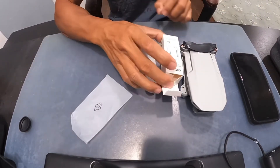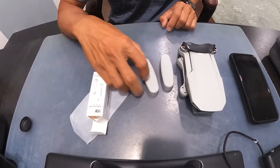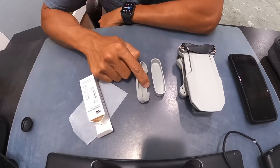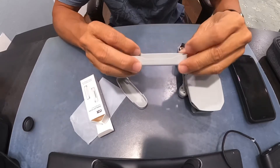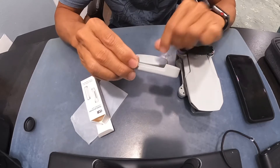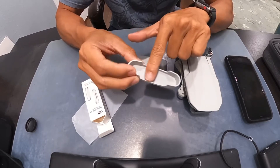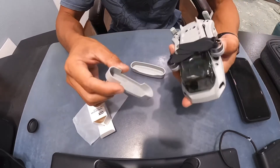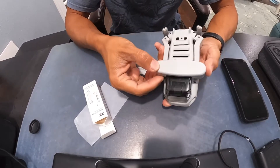It comes in a small box about half the size of your drone, and it comes with two plastic pieces. This one here goes on the bottom of your mini drone and this one goes on the top. The notch here faces forward. It goes on the bottom, this one goes on the top, and it fits really tight. It even has the same colors.